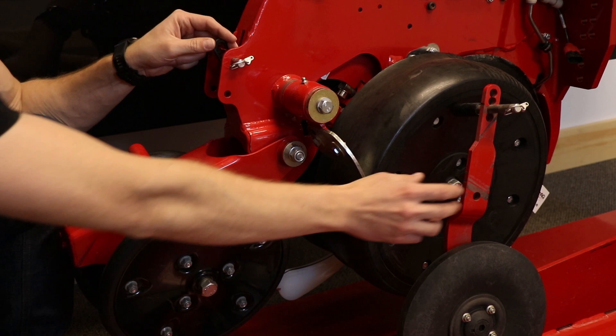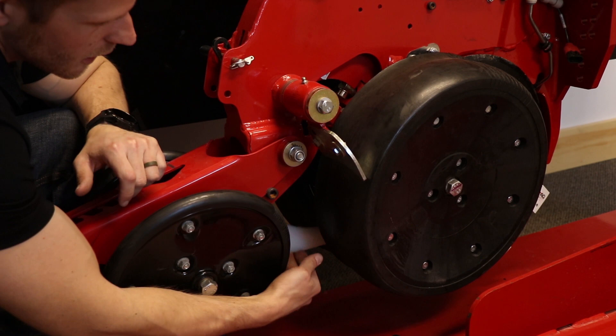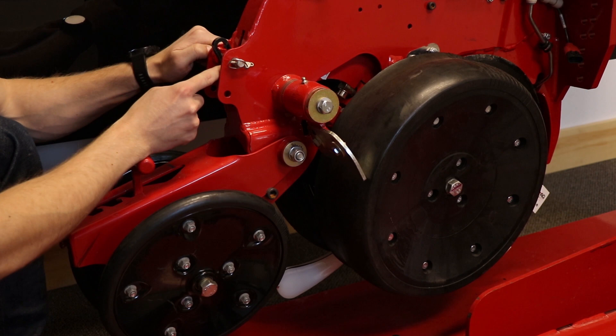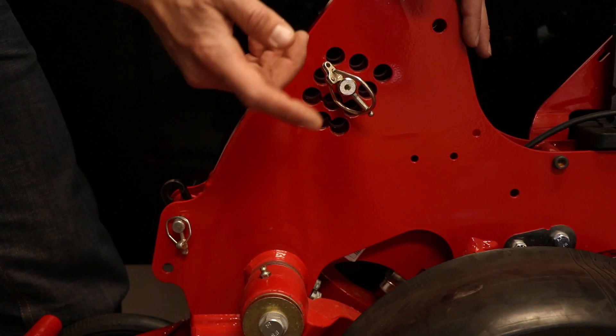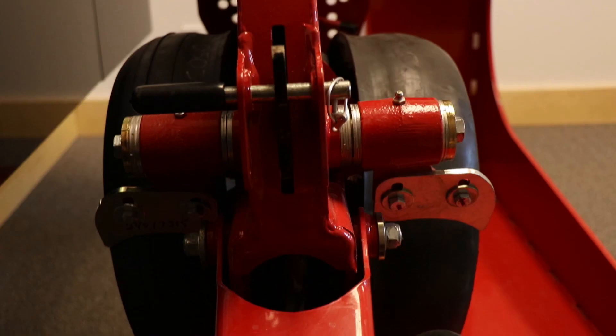Going forward, we move up to the seed firmer. You have two seed firmer options: either the seed lock wheel, which is what most planters are ordered with from GenEgg, or you have a Keaton seed firmer. What's in this row unit right here is the Keaton seed firmer — it's a poly drag finger that can be adjusted for depth right over here with this pin. Same goes for the seed lock wheel; there's a pin that goes straight through the seed firmer where you can raise it or lower it, or you can easily flip the unit up and out of the way.